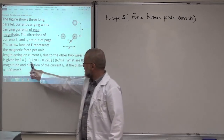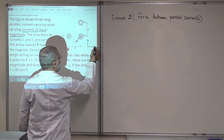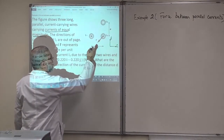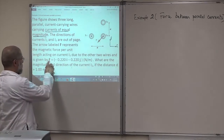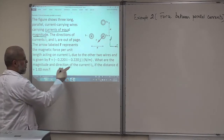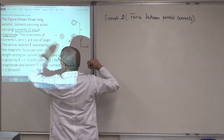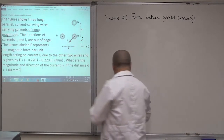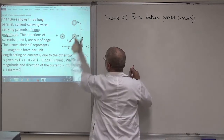The net force per unit length on wire I3 has a negative i component and a negative j component — you can see them. This is F over L in Newton per meter. The question asks for the magnitude and direction of current I2, keeping in mind that all three currents are equal in magnitude. Let me draw the figure quickly. I3 is here, I1 is here, and I2 is here. The distance between each pair is D.